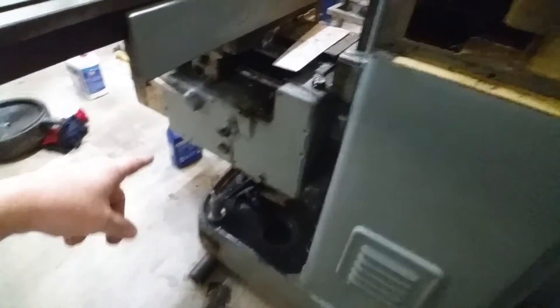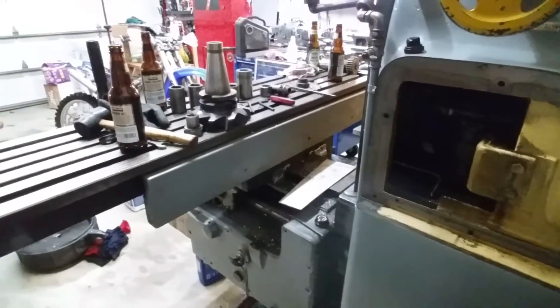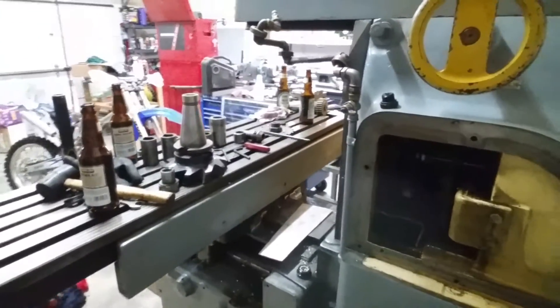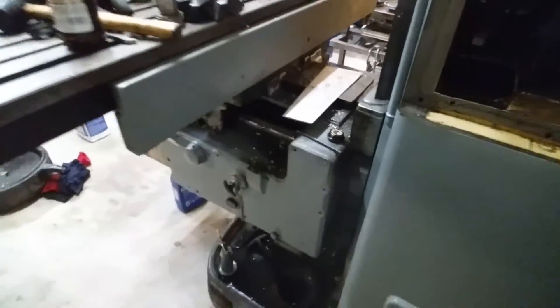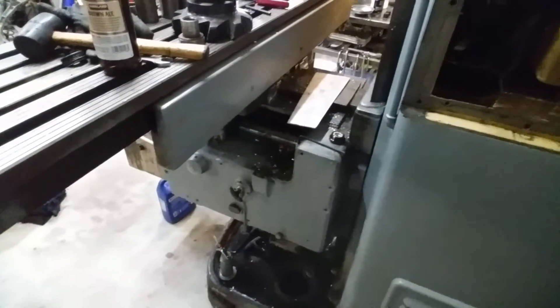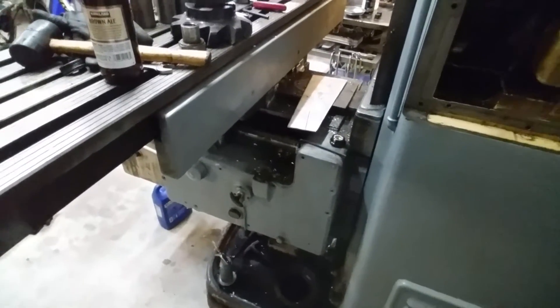The knee's been completely drained, that's completely drained. The table's still got some way oil in there. The machine's got a one-shot lube system on it and I don't know that it works, so we'll see what happens with that.